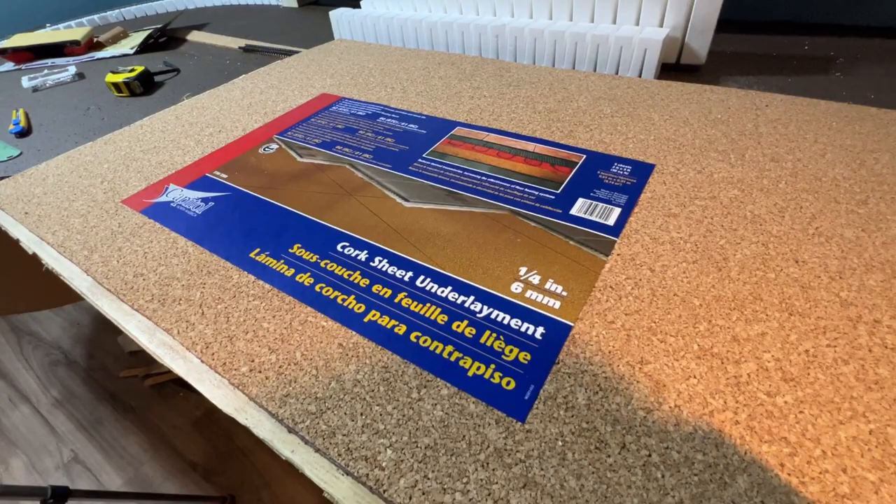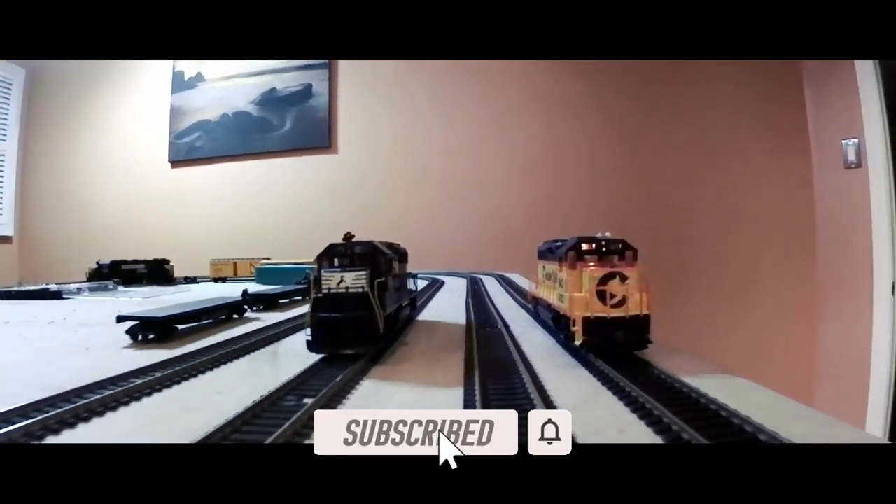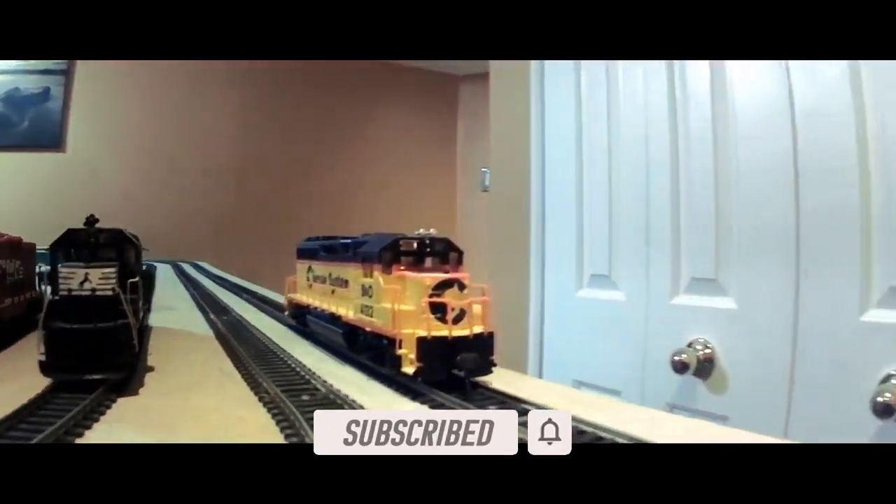Today I'm going to attempt to make some rail bed by turning this into this and hopefully save some money along the way. Hello YouTubers, welcome back to Scottrails, I'm Dave.